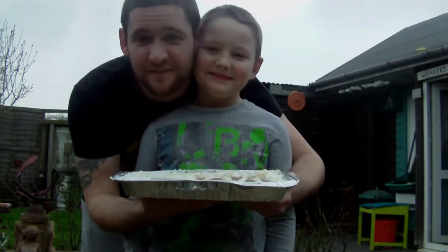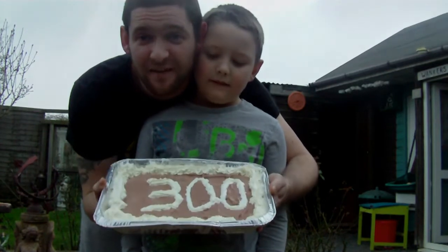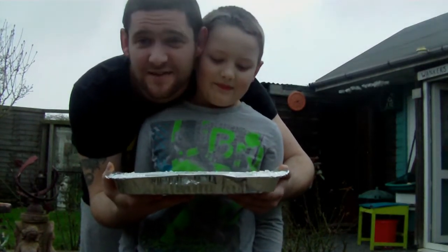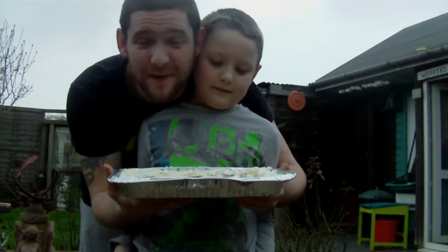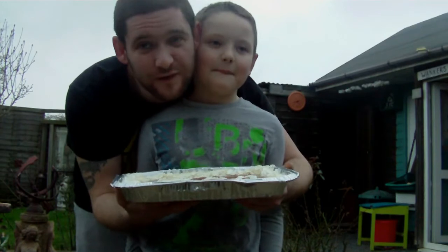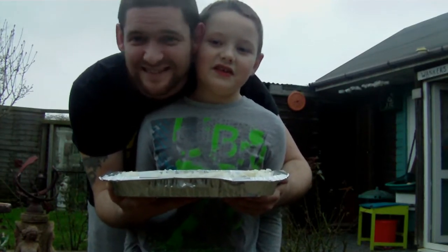Hello guys, right — this video is for Richard, who has finally hit the big 300 subscribers, so he's asked everyone to make their bestest pies. I was going to go for a lemon meringue pie because that's my favorite, but this one here chose a chocolate pie.